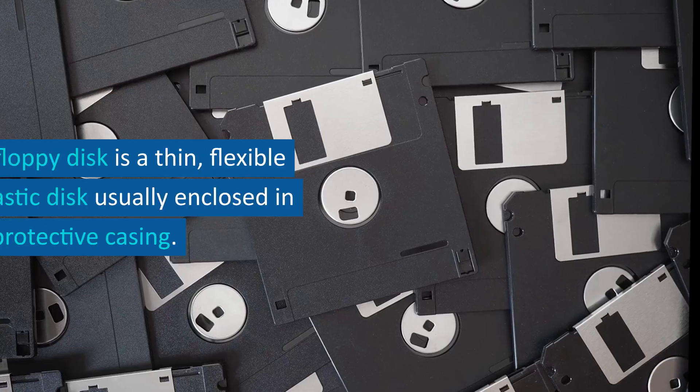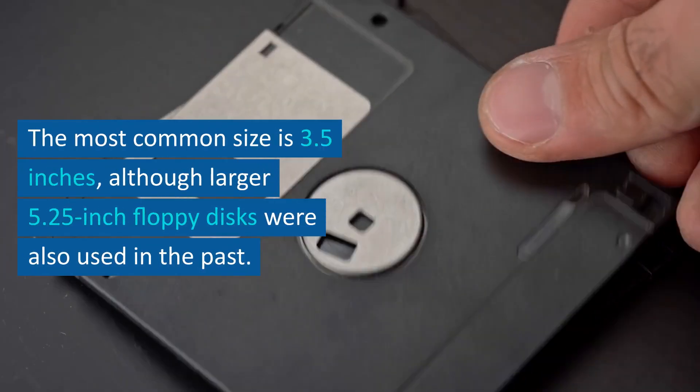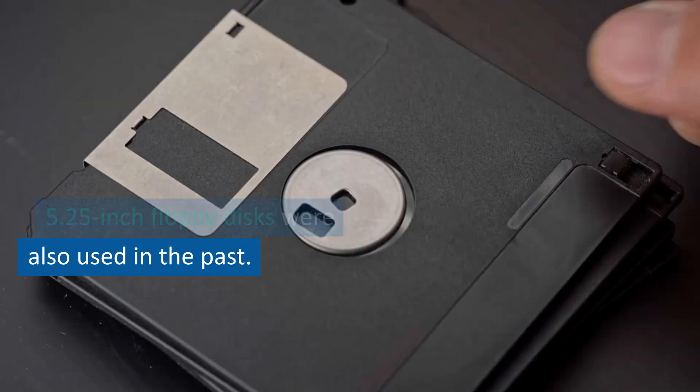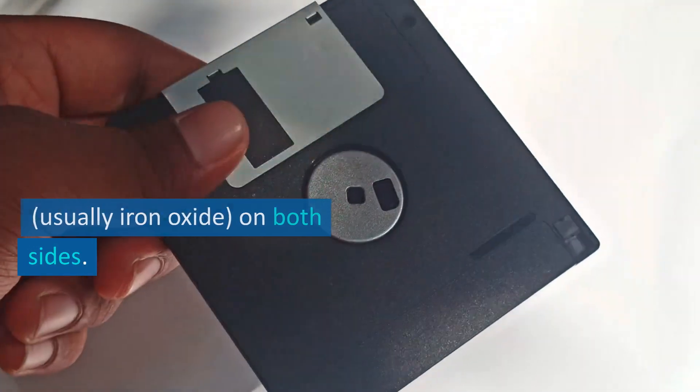Physical structure. A floppy disk is a thin, flexible plastic disk, usually enclosed in a protective casing. The most common size is 3.5 inches, although larger 5.25-inch floppy disks were also used in the past. The diskette is coated with a thin layer of magnetic material, usually iron oxide on both sides.